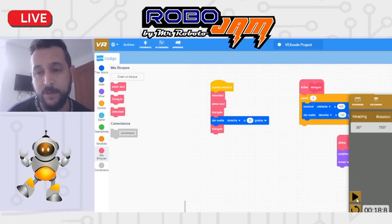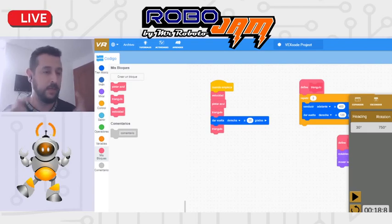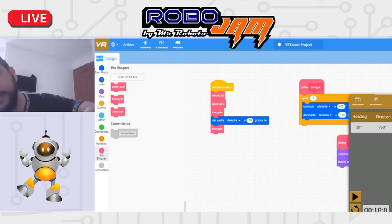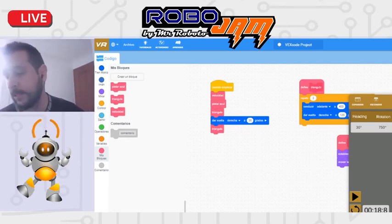Alguien preguntaba: ¿por qué usamos este mapa y no el de Art Canvas, que permite más libertad? La razón es por la cuadrícula: son cuadros de 200 milímetros, y eso visualmente, para los jueces, es más fácil para calificar. El Art Canvas o lienzo de arte no tiene esa cuadrícula — son cuadros muy pequeños, entonces no se puede usar para la competencia.